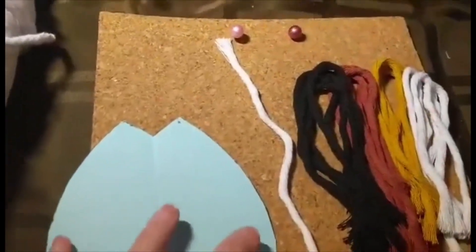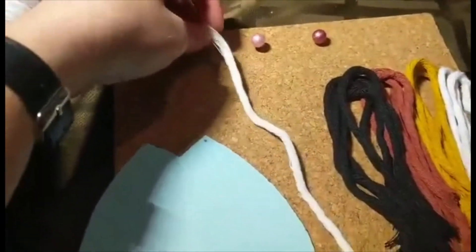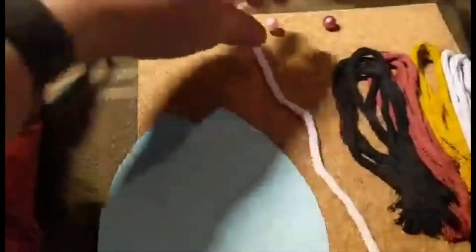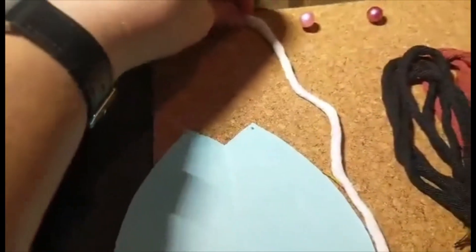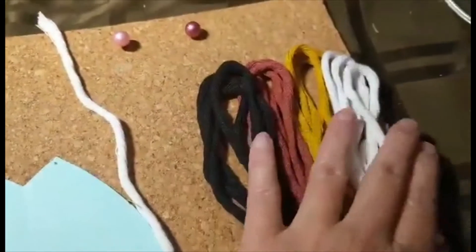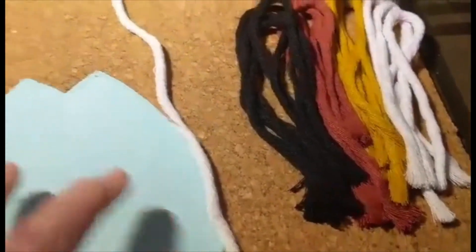You have to decide which color you're going to end with. I've chosen white, and you will have one string that's longer than the others — about 14.7 inches. All the other strings will be about 10 inches, four of each color. You will start off with your one long piece.